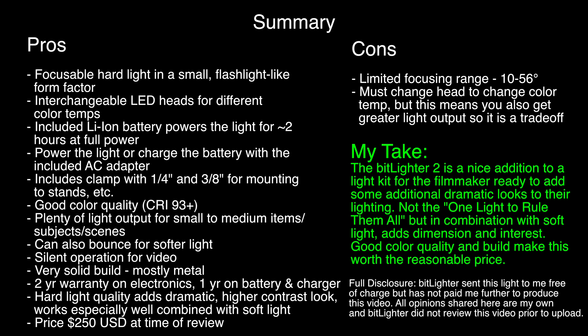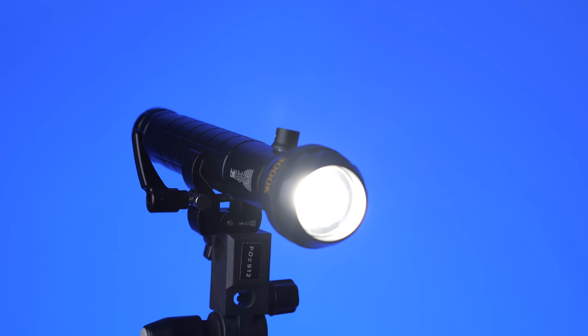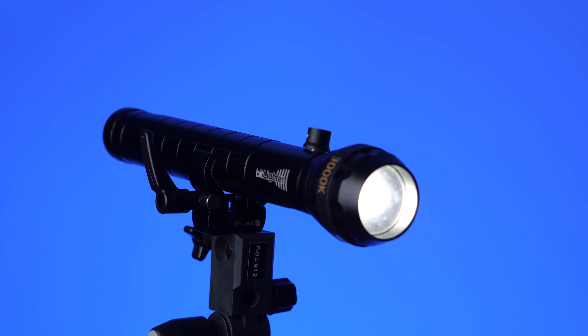In this episode we'll take a look at the Bit Lighter, which is a flashlight-style light for video and photography. We took a quick look at the Bit Lighter a couple of episodes ago where we talked about three new lights. Let's dive into a little bit more detail here.